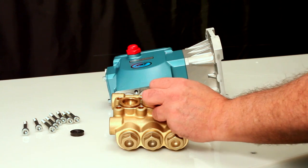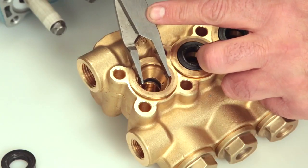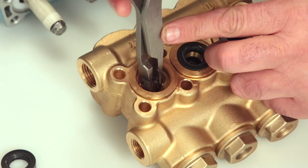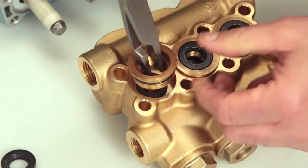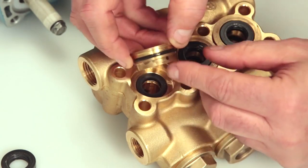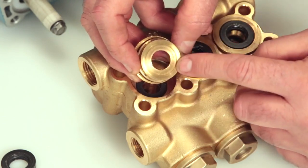Next, remove the seal case using reverse pliers. Be sure to avoid the first step of the seal case where the low pressure seal lies. Reach into the second step and twist as you pull away from the manifold. Inspect the seal case O-rings for cuts, nicks, or damage, and also the high pressure surface of the seal case for scoring or damage.